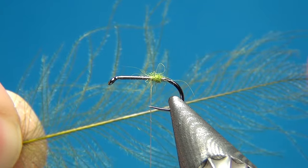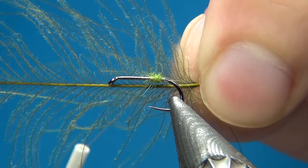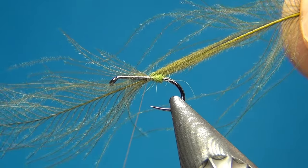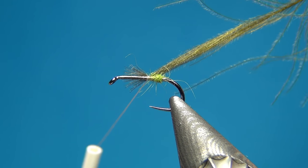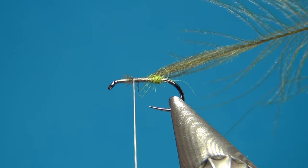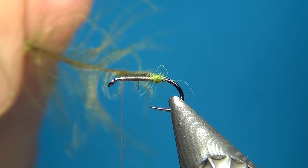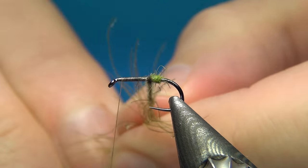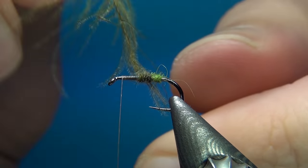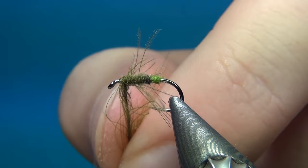Take one of the CDC feathers in olive and hold the stem close to the hook. Do two turns without worrying about trapping fibers, then pull the feather so only the tips are trapped by the thread. Take your thread up the whole body to secure the feather in. Then spin the feather in your fingers, doing touching turns up the body — spinning slightly more with each turn — to create a nice segmented and slightly tapered look.